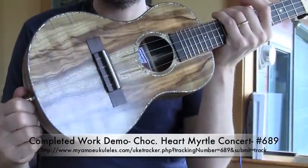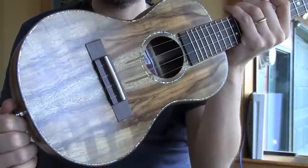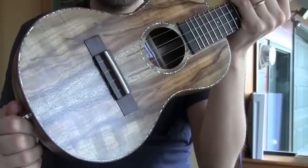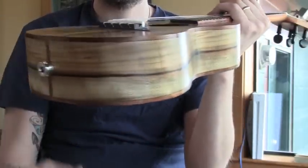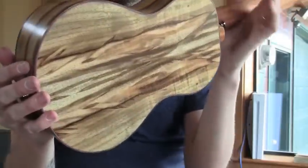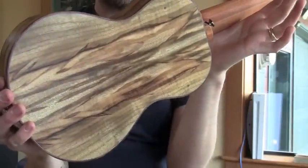Today's completed work demo: Chocolate Heart Myrtle Concert Classic. Abalone rosette and purfling, a couple of bindings — check out that stripe. The back looks like feathers to me, I think it's really cool.